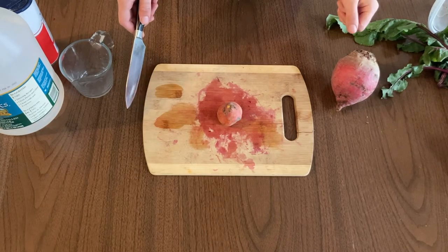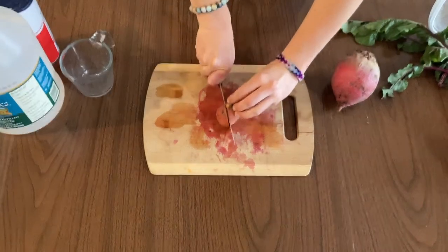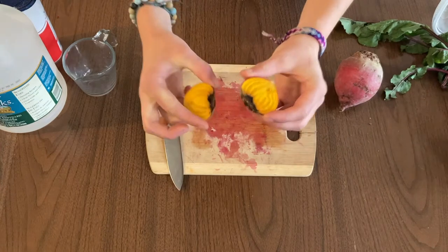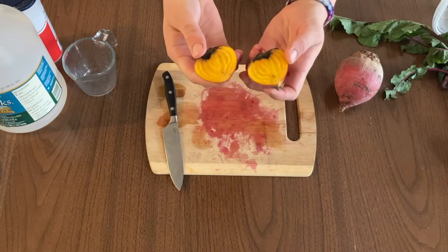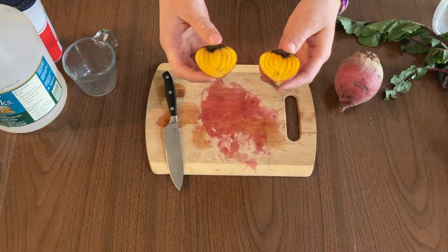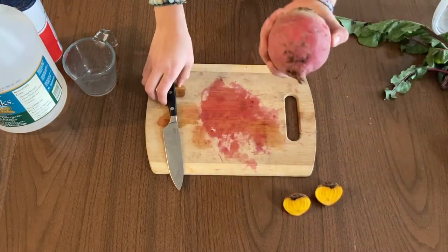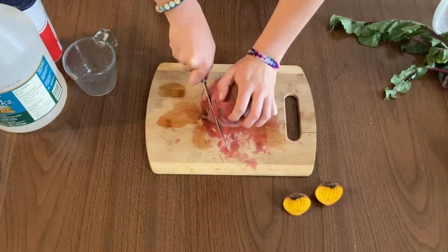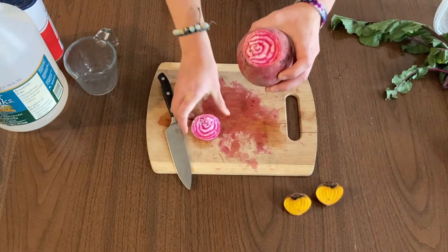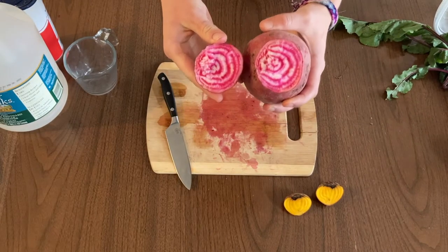So this is a golden beet — let's cut it open and see what it looks like inside. Whoa, look at that! It's bright yellow, and you can use these to paint with as well. They're just not going to be as dark as the red ones. And this is the Chioggia beet — whoa, look at that! It looks like a candy cane inside. How cool is that?